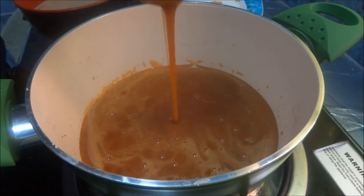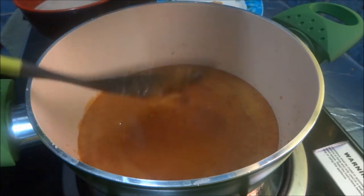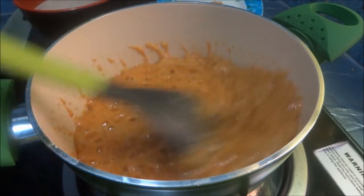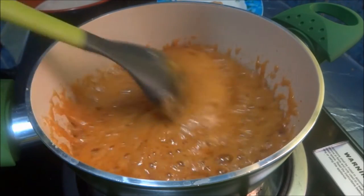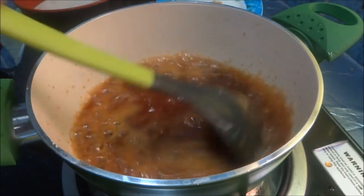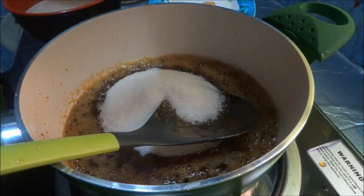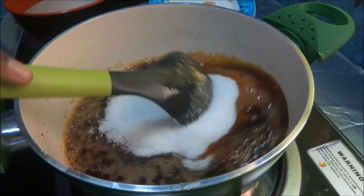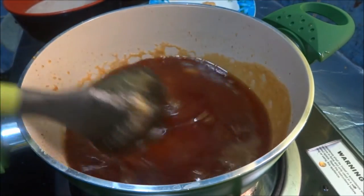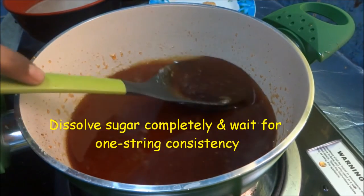Our caramelized sugar syrup looks dark brown in color — I think this is okay. Now add one cup of water, but be careful while adding it. After adding one cup of water, add the remaining sugar — that is the remaining one and a half cups of sugar — and mix it well. Now see, this looks dark brown in color. This is what we want.